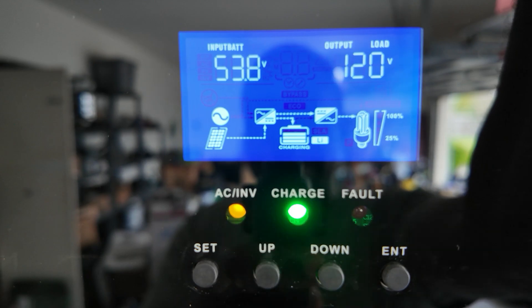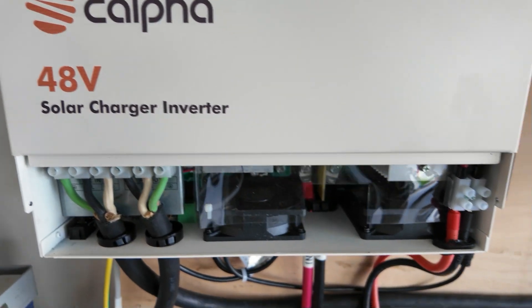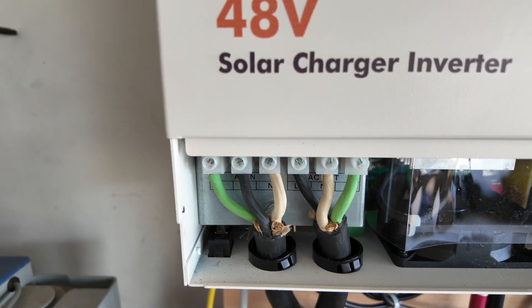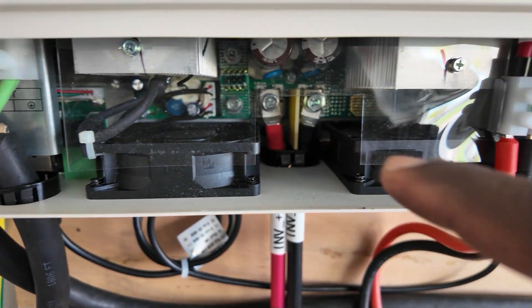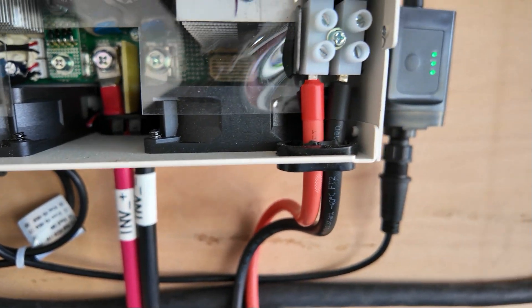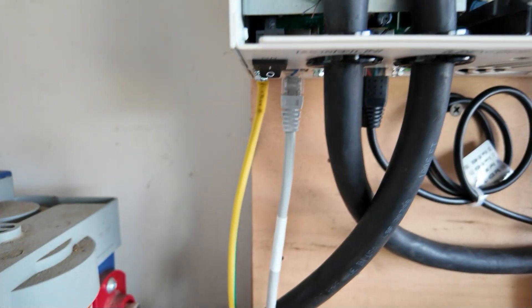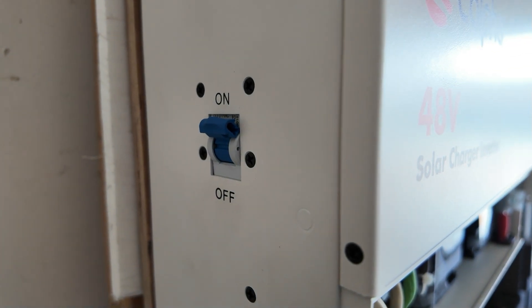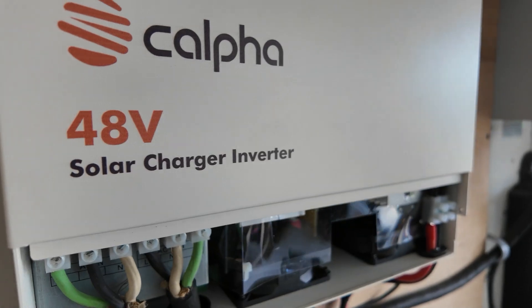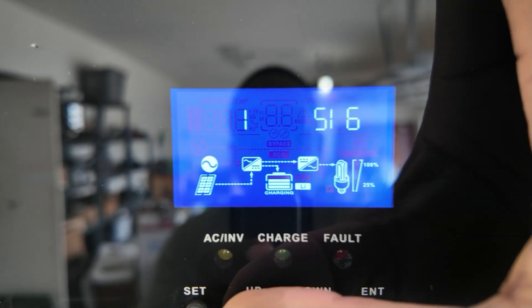I'm going to take this cover off so I can show you the inside wiring. This is your AC in, AC out — you can see your fans, the battery input, and solar input. A real clean unit, real easy to install. You have a power switch right here and a surge protector — if it trips from an overload, it's right here. The unit will actually turn the display off to save power; just push enter to turn it back on and scroll through the different settings.